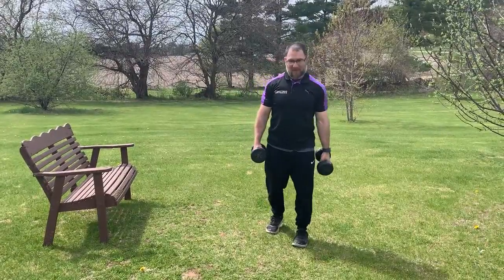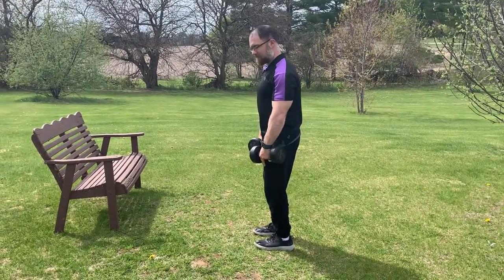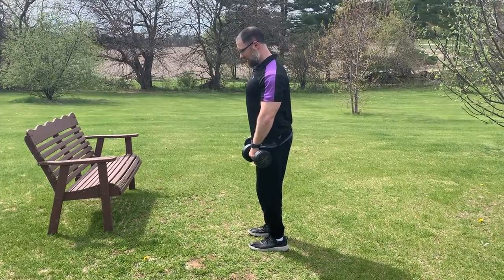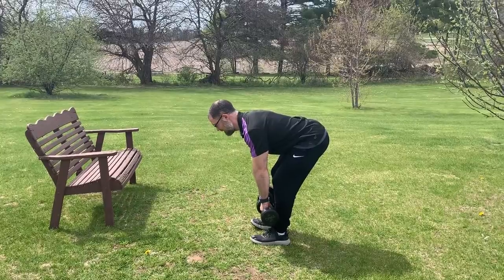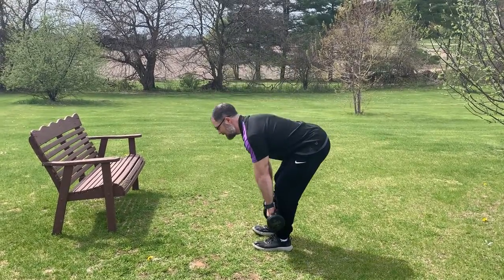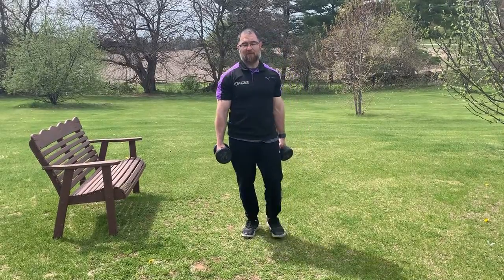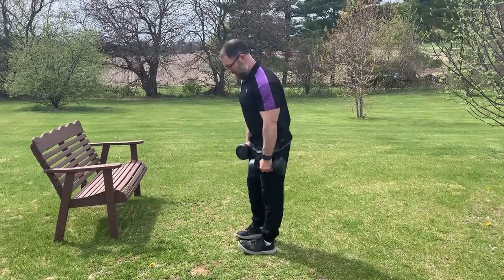Next up we're going to be doing some Romanian deadlifts. Get into a hip hinge position with your knees not quite locked all the way. Bring your chest out and your shoulder blades back. Push your hips and glutes behind you to feel a nice stretch, then pull forward and squeeze. You're going to be hitting 8 of those — if you have heavy enough weights, make it heavy so you can do 8 good reps with a good challenge.